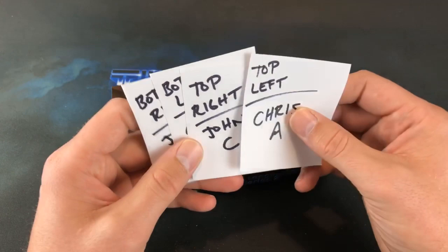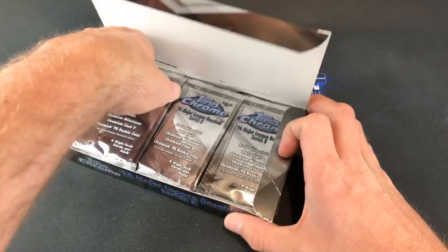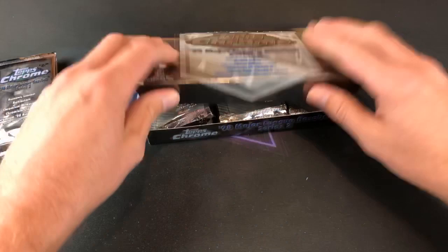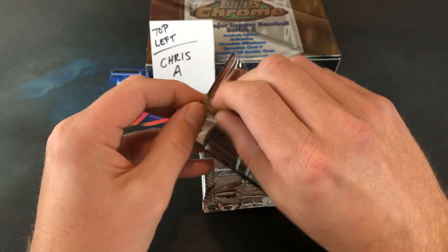We got four participants: Chris A in the top left, John C in the top right, Craig B and Navin SLD in the bottom left, and Joe Yankee in the bottom right. One of these three-row boxes here. Every single stack is going to have six packs. We're going to start off at the top left with Chris. Four cards per pack. Let's get to cracking.